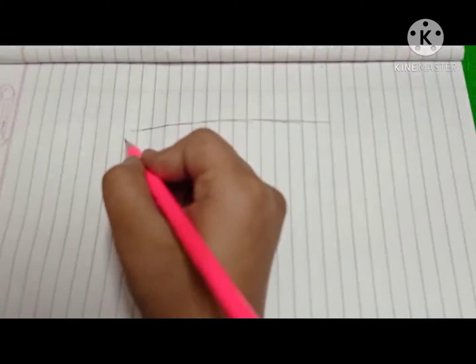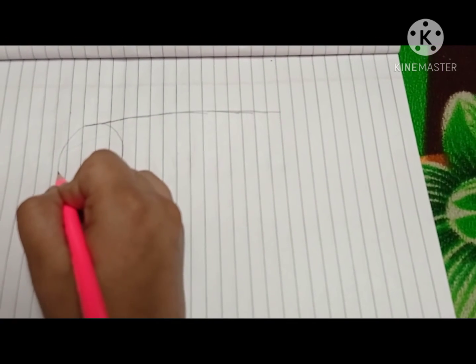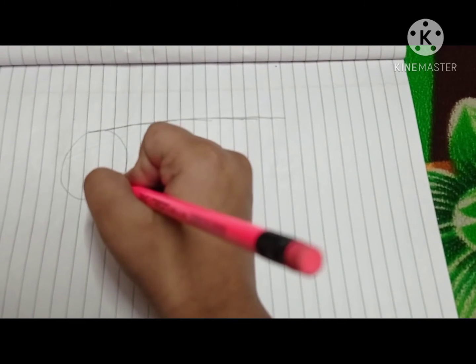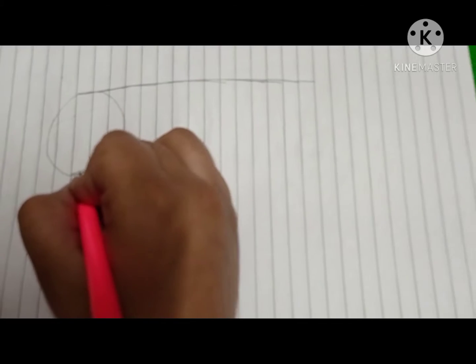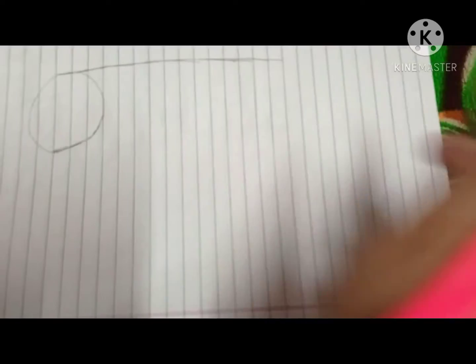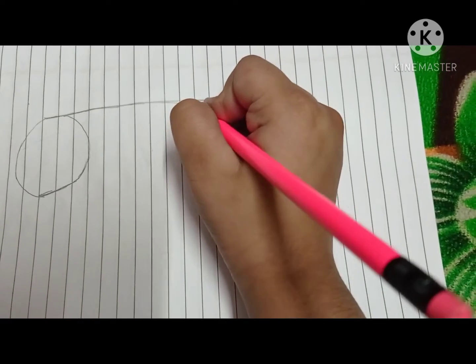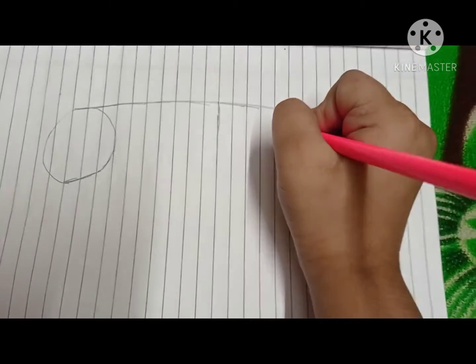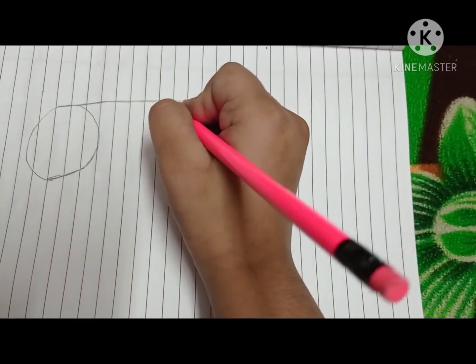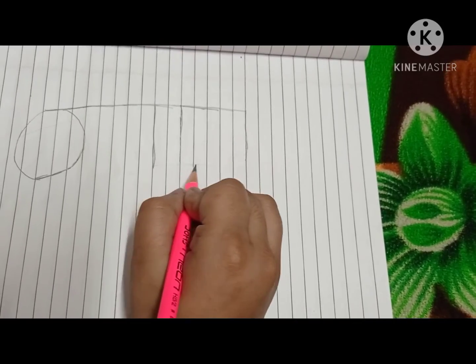You need to make a circle. I am not using anything to make this circle — if you want, you can use anything to make a circle. I am making it like this, not a full circle, just like this. We will shade it after. The next step is you have to make a line over here, and another line over here, and a line here also. Make sure that all three lines are of the same length — you can measure with a scale.